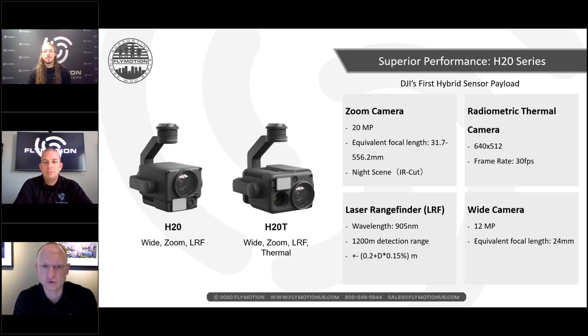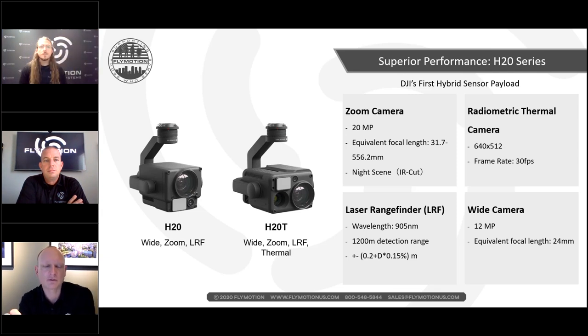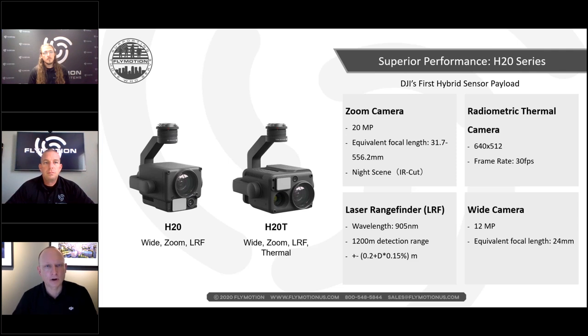Both H20 and H20T have zoom and wide camera capabilities. The H20T also includes thermal. The zoom camera is 20 megapixels with a focal length of 31.7 to 556mm. The wide camera is 24mm. Together, they create what we call hyper zoom — a combination of going from the wide camera at 24mm all the way through to 556mm, which is quite fascinating.